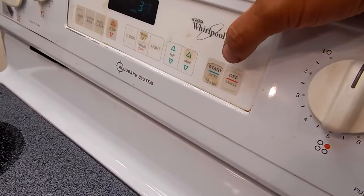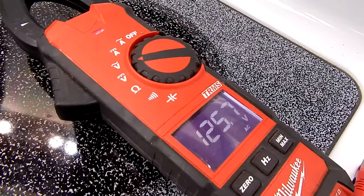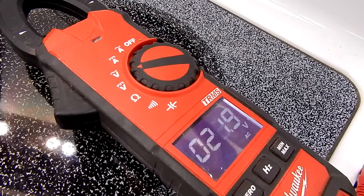Now if we cancel the clean cycle, it's going to turn the motor back on, and the door is unlocked.